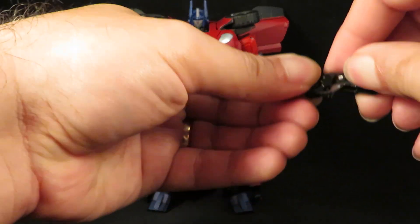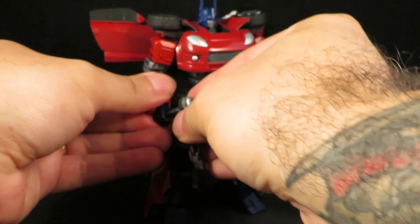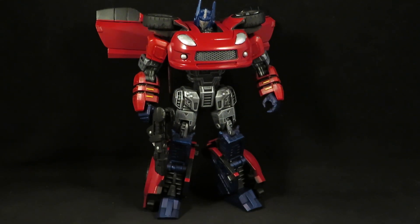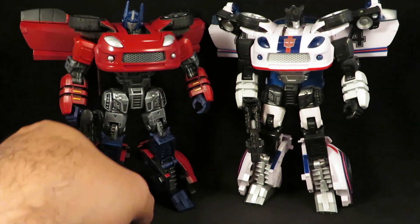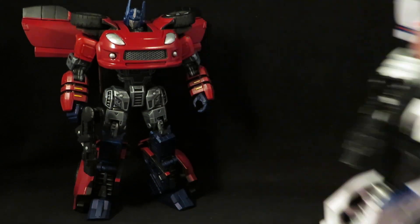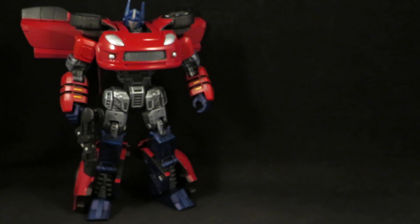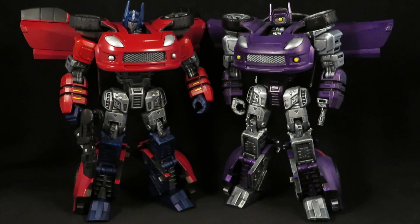Here is his gun. I am very happy to have this in my collection again. Here it is with the Jazz — Henkei Jazz — and Wheelie, and my other custom Shockwave. That looks pretty cool together.